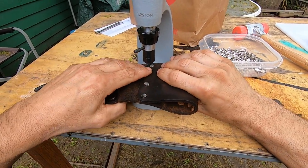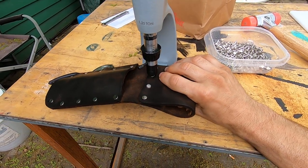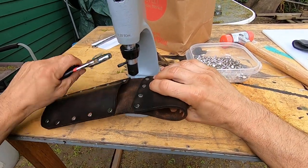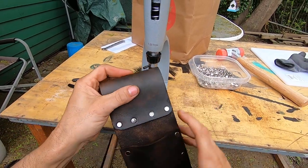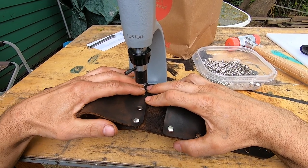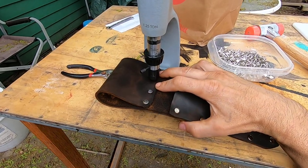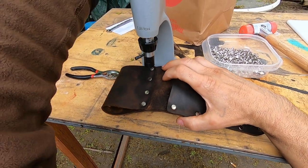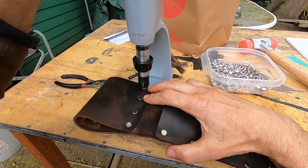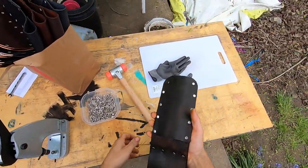This is my second ever sheath and I'm just reconditioning it. I'm putting better rivets in it, and I conditioned it too. So this is a whole work-over - new rivets, conditioned it better, got some conditioner inside the sheath, softened the leather up. Beautiful.